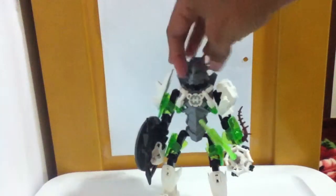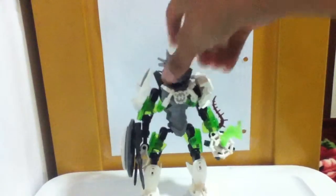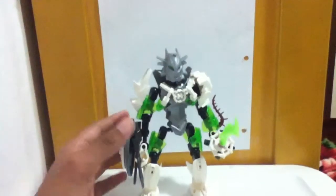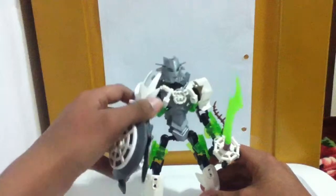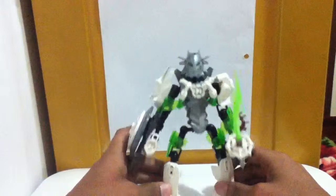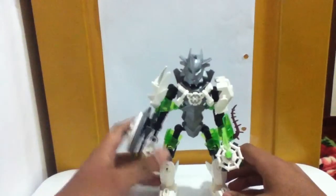Ivy is pretty simple, because it's a Hero Factory MOC, and Hero Factory MOCs tend to be simple. But she has a sword and shield, so that's pretty cool. Her color scheme is green and white, and a little bit of silver here and there.